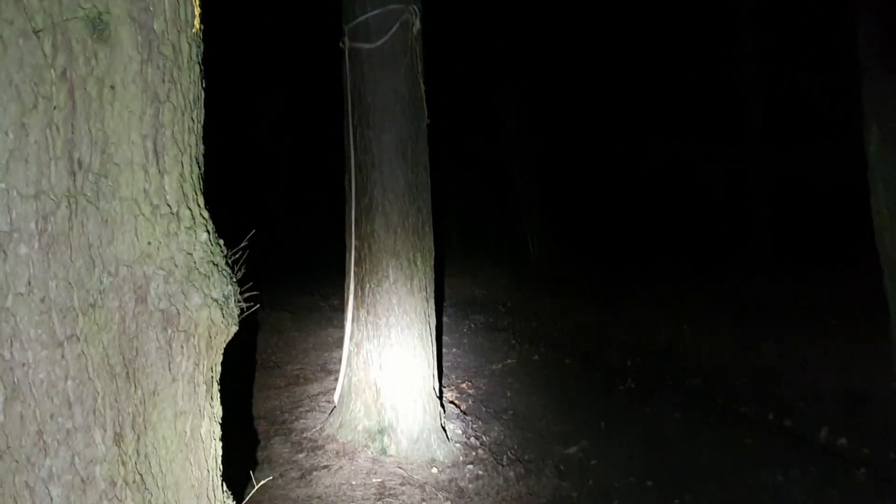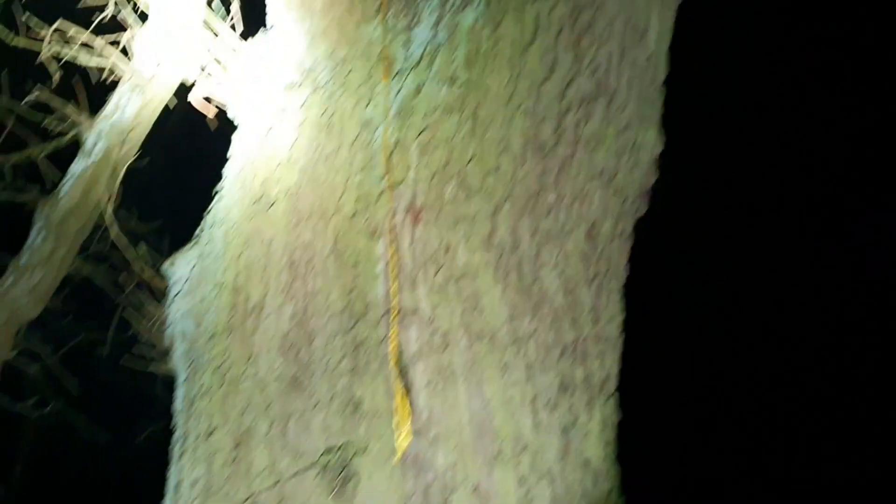We're walking back to the car and we found this — now we looked at all the trees when we were walking down and this was not here. That twig — nearly fell over again. What is it? It looks like it's been tied along the tree. It's tied — that's what I don't get.